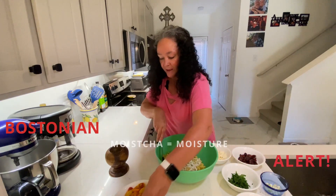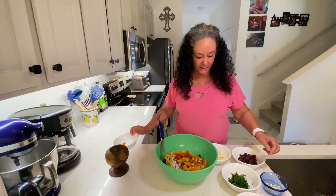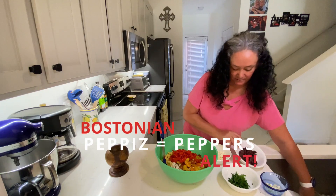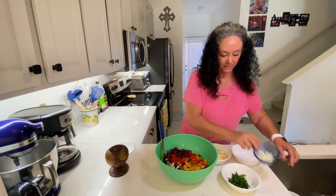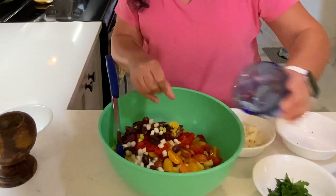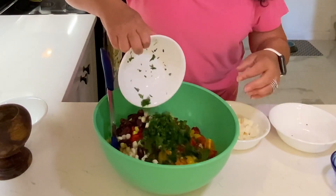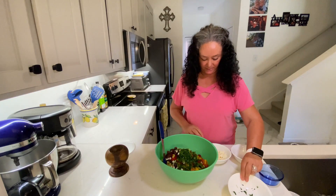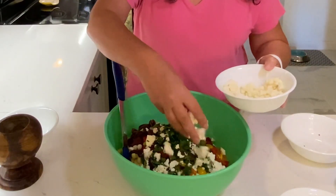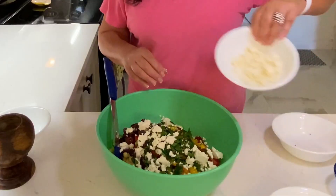I've got eight ounces of tomatoes — I love these little heirloom tomatoes, they're delicious, those are going in. I've got half a cup of roasted red peppers going in. Kalamata olives. A few scallions. I've got the zest of a lemon going in just to maximize that lemony flavor. Love some parsley, going in. And I'm going to put in some of this feta — about four ounces, in big chunks. I like to buy it like that. You know what? Let's put it all in.